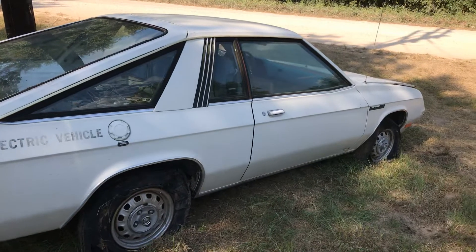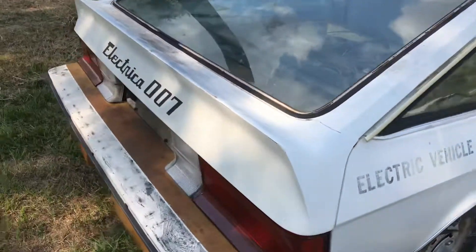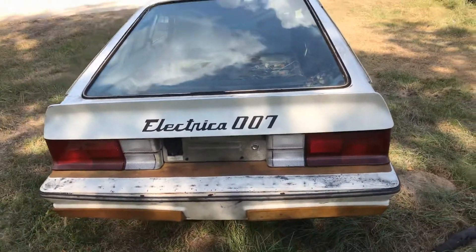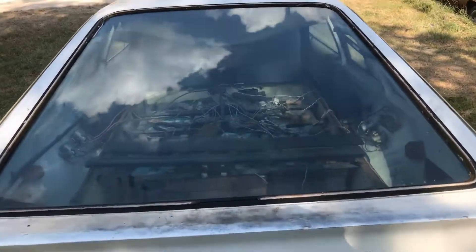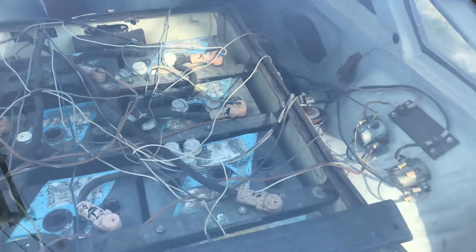So this converted electric car is a very, very neat vehicle. I had never actually seen one other than on YouTube. I was lucky to find one for sale on Facebook from a real nice gentleman who used to be an auto shop teacher, and he said the kids used to drive it here in Texas. I thought it was absolutely awesome.